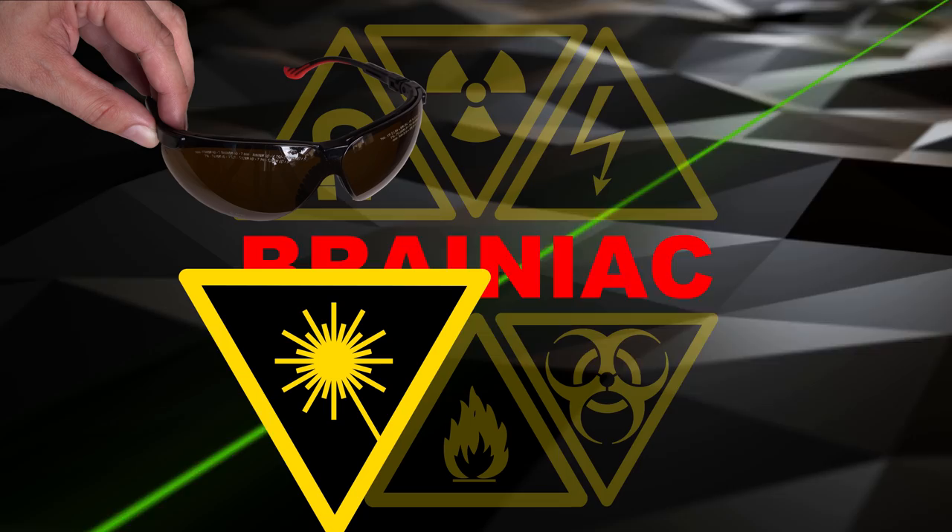Use laser safety glasses when handling class 3B and class 4 lasers, and if you're unsure of their true classification.